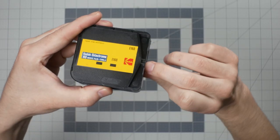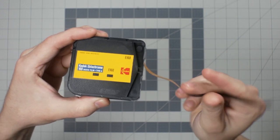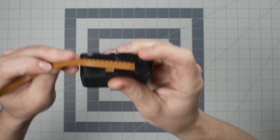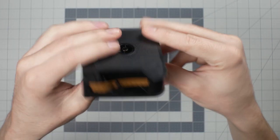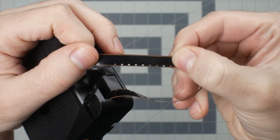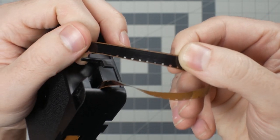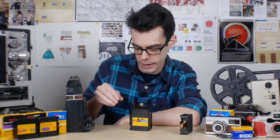If I pull out a little bit of regular Super 8 film from the cartridge, we can see how it looks. This film has been exposed so it's ruined, but you can see the emulsion side — the area that captures the actual image — and then the other side, which is the base of the film. Now if we look at sound Super 8 film, there's something different on the base side: two strips running either side of the film that are a slightly different color. This is magnetic audio recording tape — similar to a cassette tape — and Super 8 sound cameras have audio components inside that record audio through microphone inputs onto that magnetic soundtrack on the film itself.